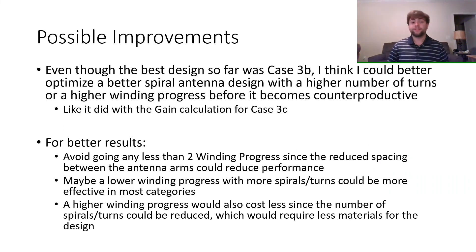In closing remarks, for possible improvement, you can better optimize a spiral antenna design by increasing the number of turns or winding progress until you reach a leveling off or possible reduction in capabilities, as per the gain calculation for case 3C. For better results, I would avoid going below a winding progress of 2. Additionally, for cost saving, choosing a higher winding progress would reduce the number of turns required to achieve equal results, saving money on material costs. Thank you.